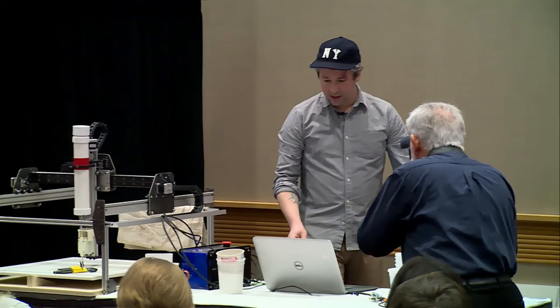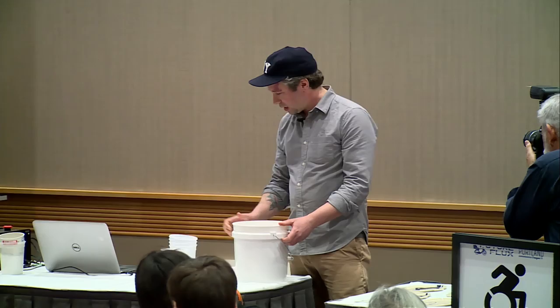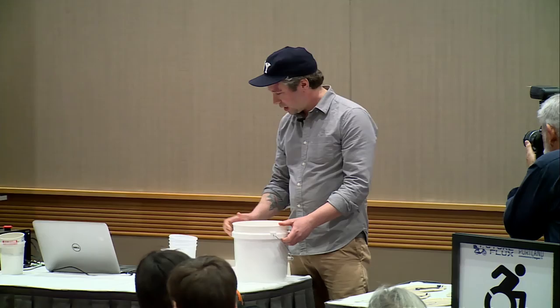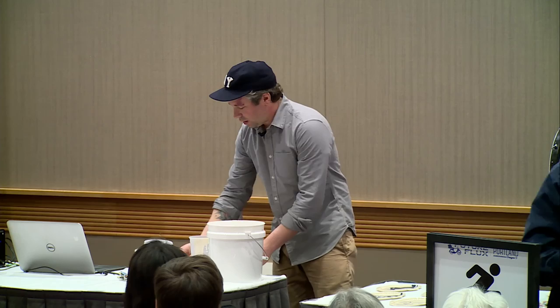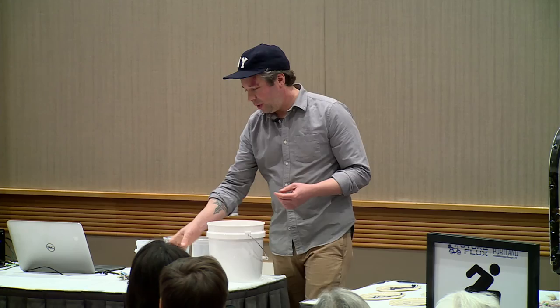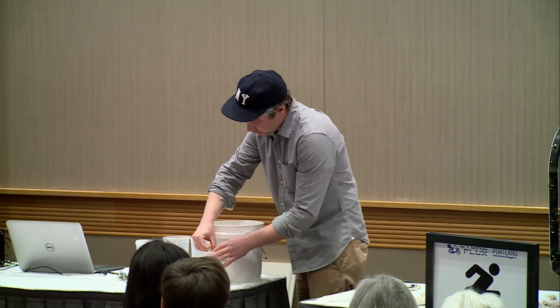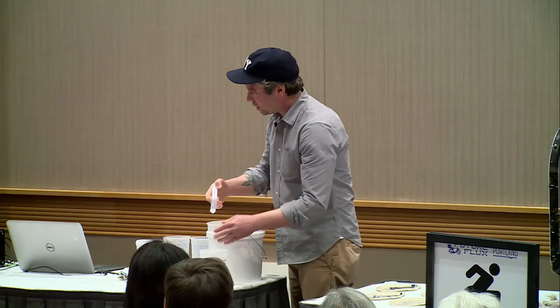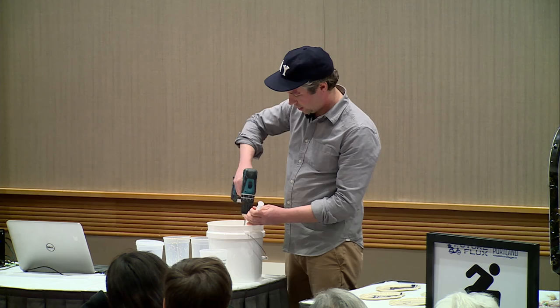So the first thing I have is the slip. This is a bucket of slip and I'll tell you more about the slip recipes I'm using — they're a little different. This is the viscosity of it. I mixed this yesterday and it's kind of like a glaze. It has the fired characteristics of a clay recipe, chemically the same composition as a porcelain recipe, but it's been reformulated to have very little clay because I want a low viscosity for going through this pump and I don't want it to shrink as much. I'm going to put a little magnesium sulfate solution in there to thicken it.